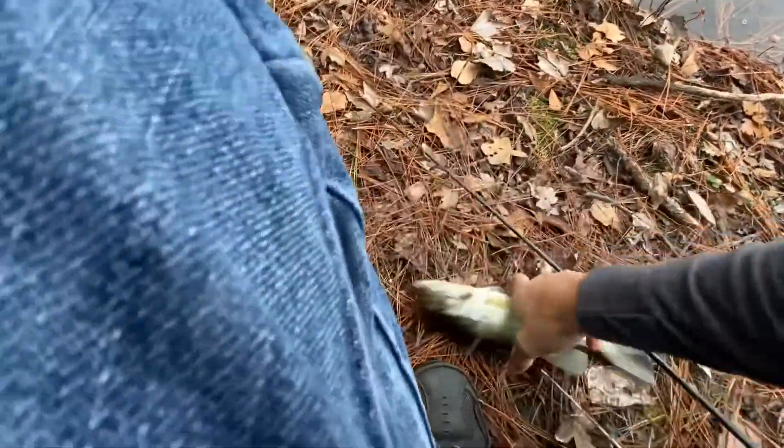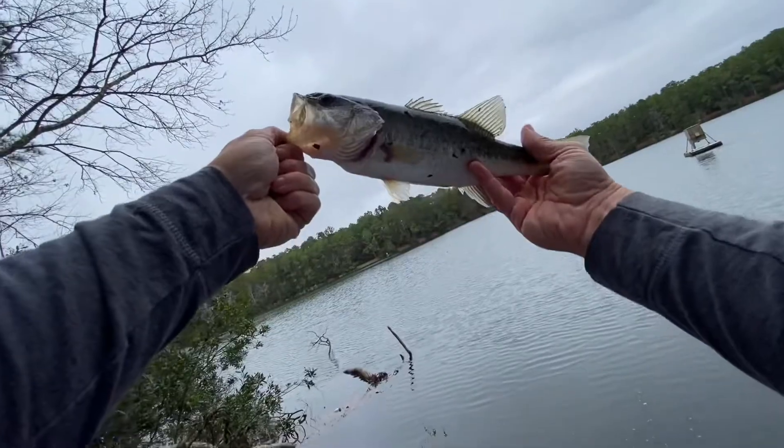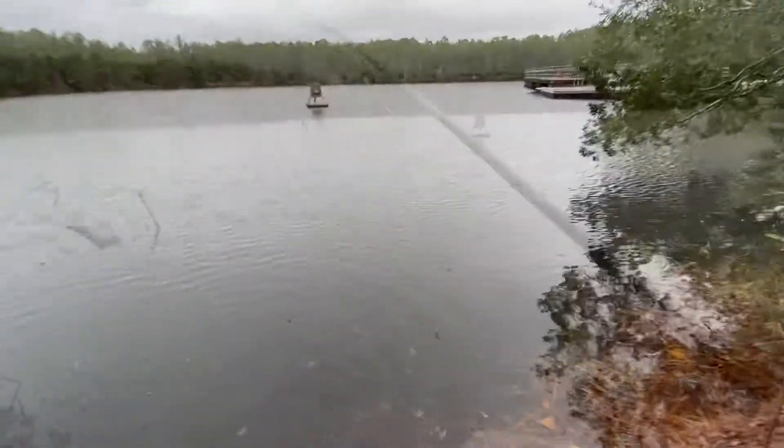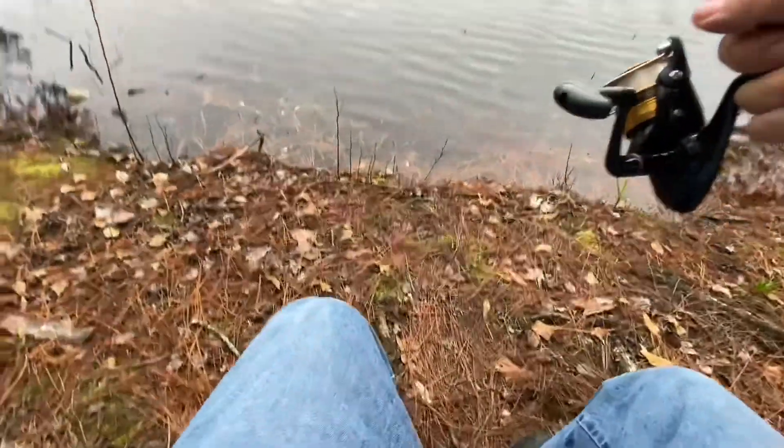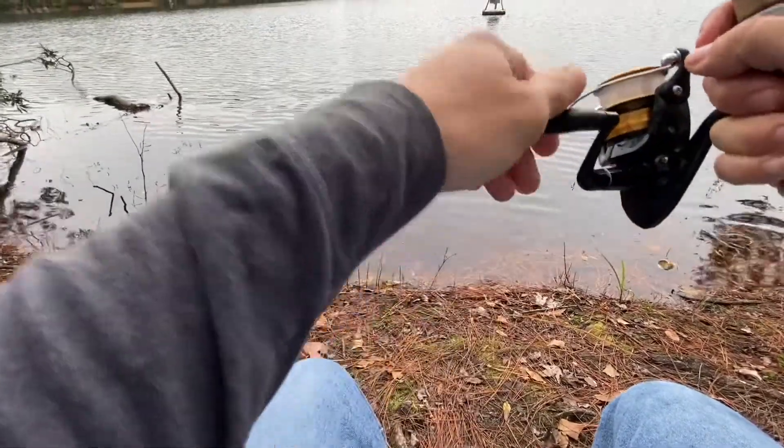We'll be right back. Well, I managed to catch one fish — little guy, but better than nothing. And considering last time I came here I didn't catch anything, I guess that's an improvement. Thanks for watching 5-Minute Fishing.